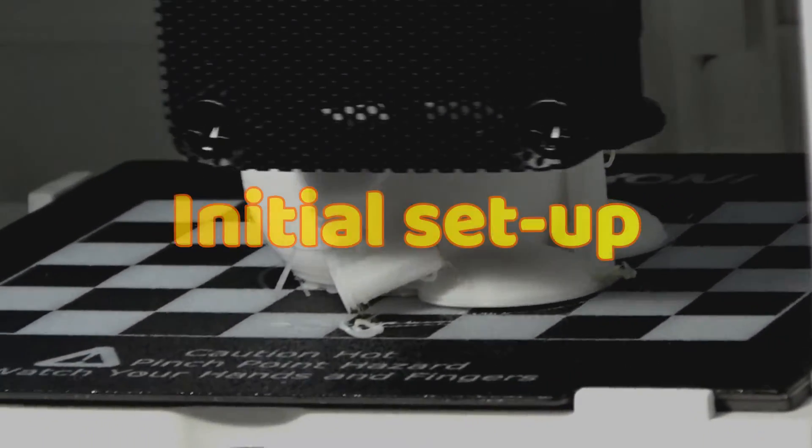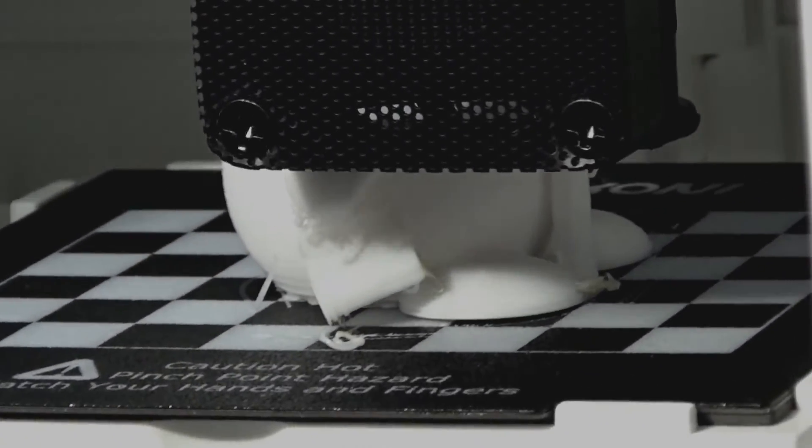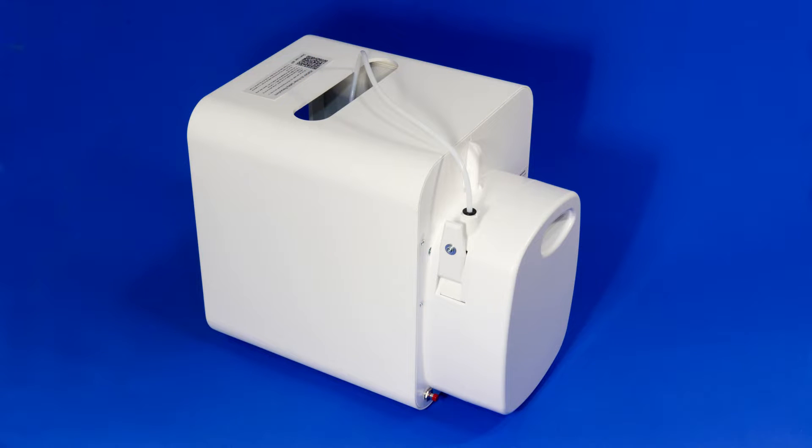Let's see what you get inside the box of the Kokoni EC1. It contains really just a few things — everything is pretty much self-contained. The printer is fully assembled and almost ready to go; all you need to do is attach the region-specific power adapter. There's a pair of tweezers for removing excess plastic from the nozzle or print area, what looks like a cleaning pad, and a spare clip for the filament magazine. There's also an instruction booklet.